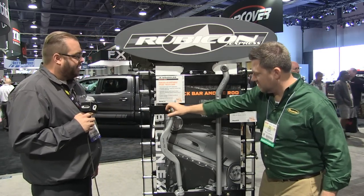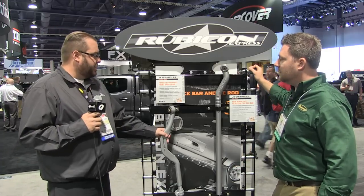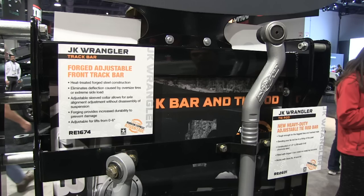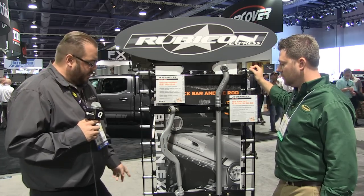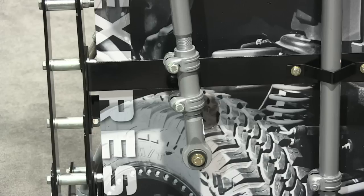And then it looks like you have another forged piece over here, right? Yep. This is our forged adjustable front track bar. This track bar is adjustable from 0 to 6 inches. Another really nice feature about it is this clevis style adjustment.